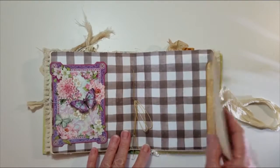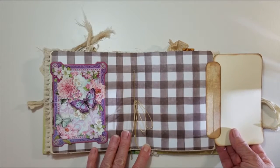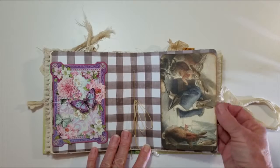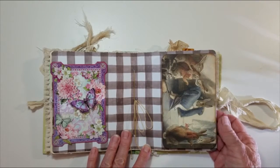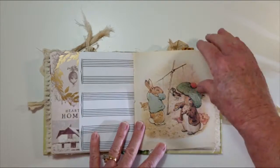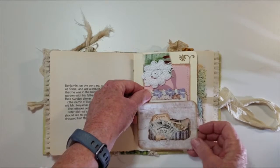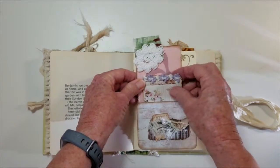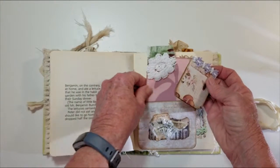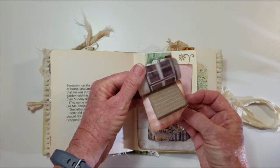In the middle is a flip-out page. Rabbits. More of the paper from Mrs. Cog's. Music paper. Here's a pocket that's been embellished with a bunny journaling card. And this is a little notebook for journaling.